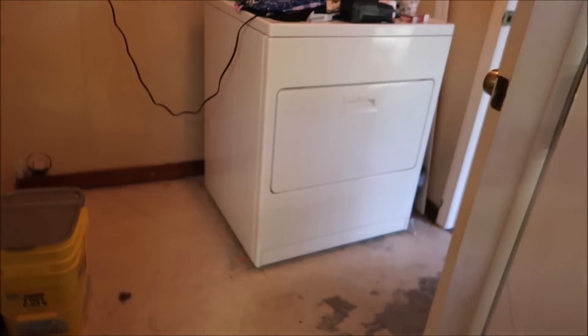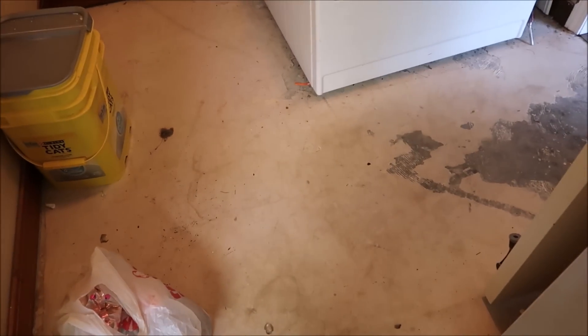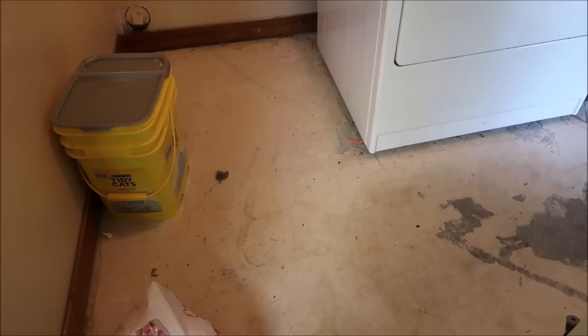There it goes — the dryer works! That's awesome, I was so excited. Now that means once I get all this stuff out of here, I can do the floor. I'm worried I don't have enough flooring — I've got one box left and a bunch of pieces, and I don't know if it's going to be enough to do the floor.